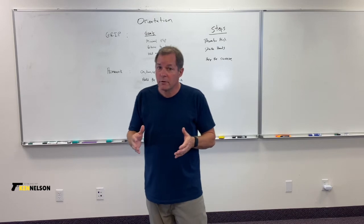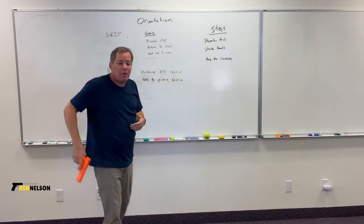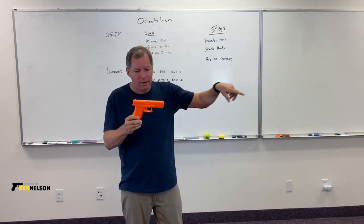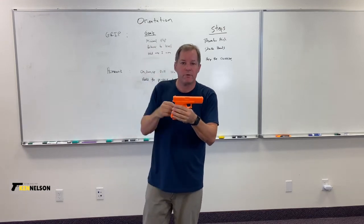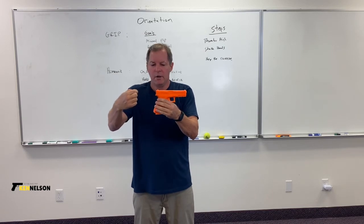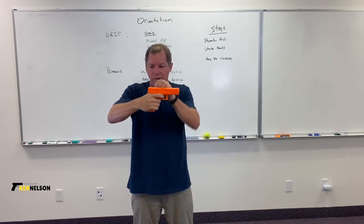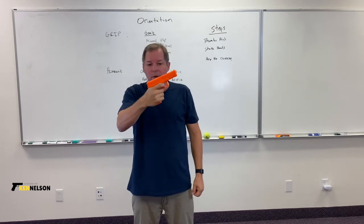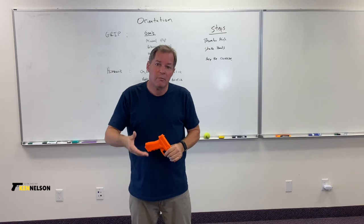Like with our other videos, we have goals for the grip. We want the gun to have minimal flip — muzzle flip. When the bullet goes forward, a lot of energy goes back and moves the slide, which ejects the spent cartridge and chambers a new one. The gun pulls back and up — that's muzzle flip. The distance it flips is called travel, and one goal of the grip is to minimize muzzle flip travel.